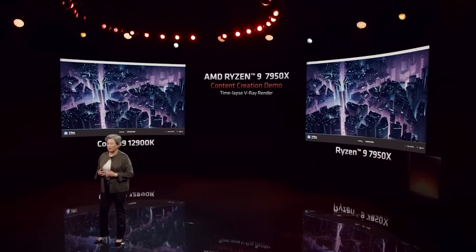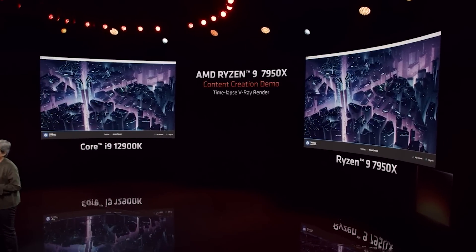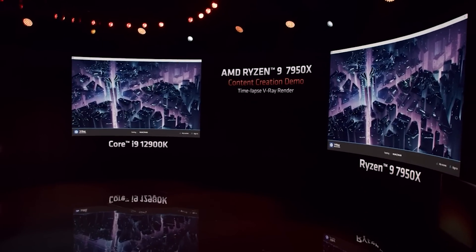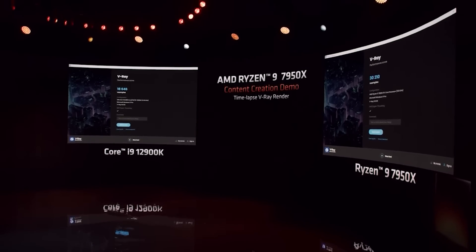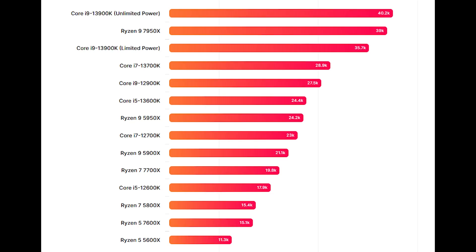However, it does lose slightly to the 13900K, with 3% slower performance. That's almost on par and almost margin-of-error territory. Obviously, these chips are not out yet, so BIOS and drivers are not complete. Let's consider that 3% effectively on par. The folks over at WCCF Tech have put together a helpful chart so you can see what these results mean in context. They have also done the 13900K with both limited and unlimited power, just to give you a bit of perspective.